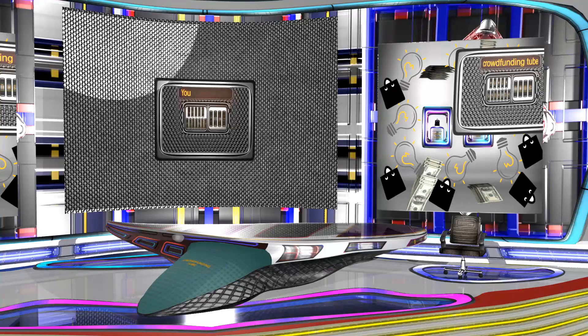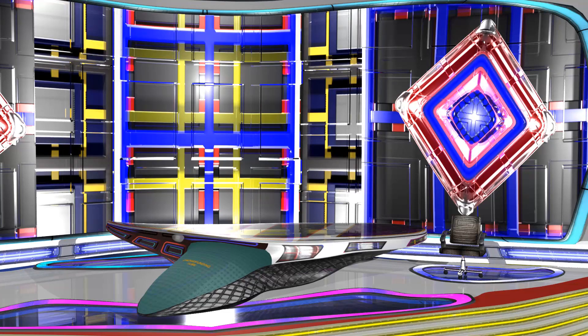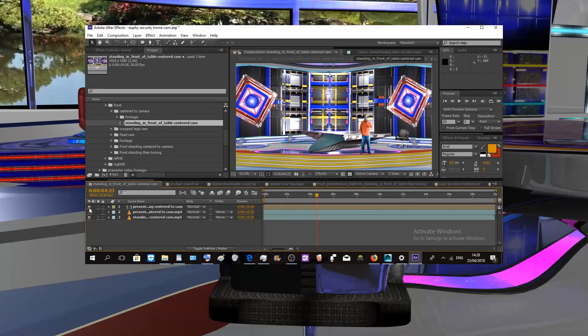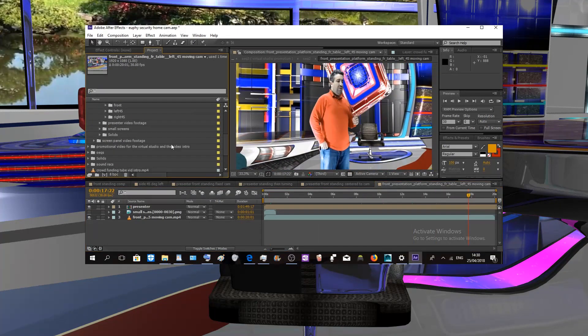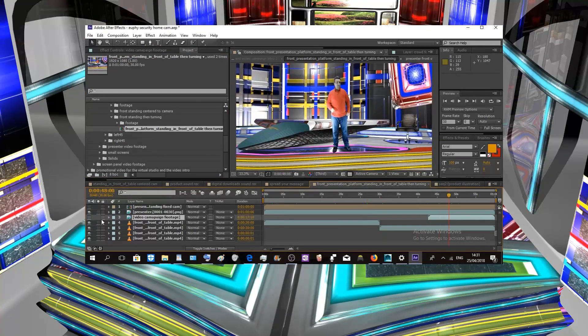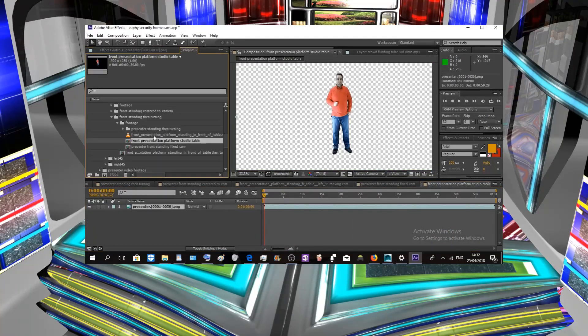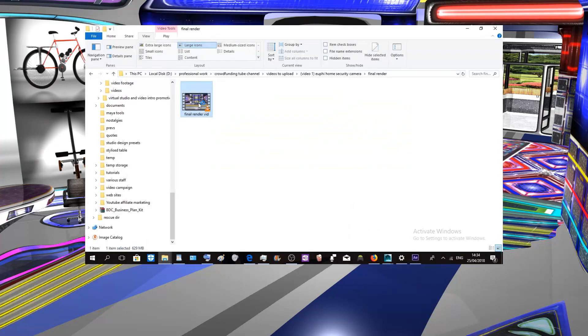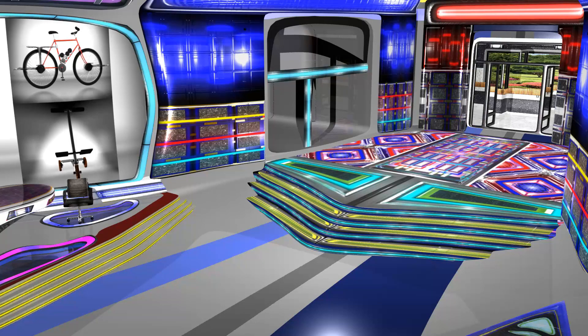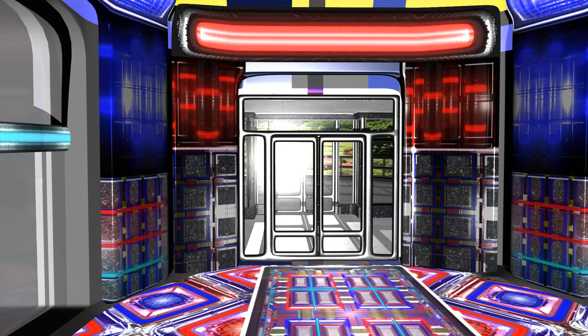At a price point of $497, which is much more affordable to the majority of people, you will get an After Effects template project file that will make rendering your video much easier — with instant clicks and in a few minutes you will get your video ready for upload. This After Effects template is designed to work with the same performance on all mainstream laptops. After a couple of days of getting familiar with this template, you will be able to produce a maximum of nine videos a day, each in a range of four to six minutes.